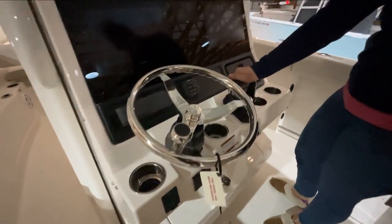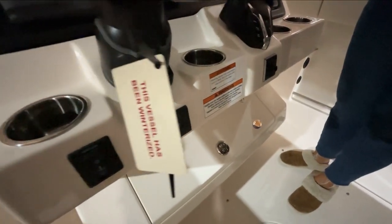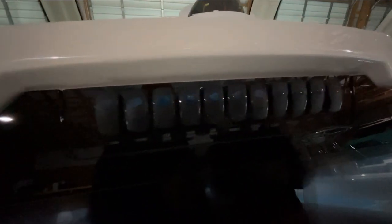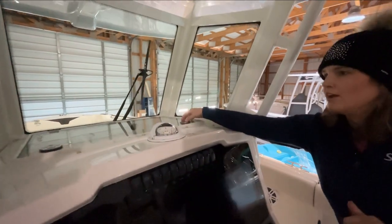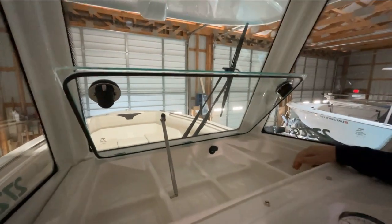You have a dual binnacle here, which is great — nice and easy, great access. Trim tabs. You have your Fusion stereo head here. We have twin Garmins, which I love seeing, and a Yamaha gauge. This makes it really great so you can run your chart, fish finder, and gauges on these two or however you want to set it up — gives you a lot more versatility with those three screens. We have all of our rocker switches right there, which I really love — nice and easy to access. You have a compass. Sailfish also has this really great feature up here, hopefully you guys will be able to see it — a nice little compartment that pops up.